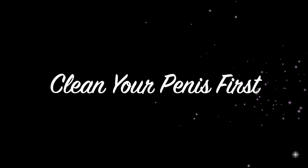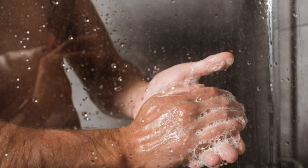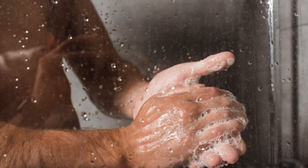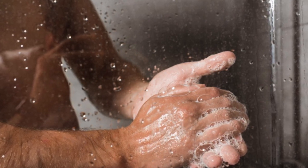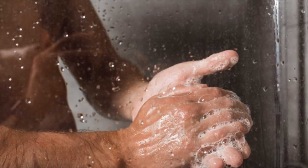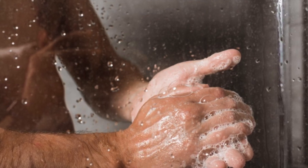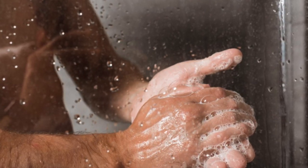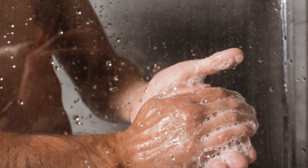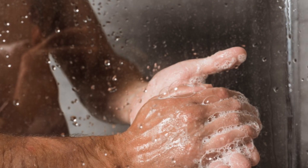Clean the penis first. Before massaging the penis, you should clean your penis properly. You can use a medicated soap to clean the penis, ideally with the advice of a doctor. With the help of your hands, apply soap on the penis with lukewarm water and wash it. Then take a towel, soak it in lukewarm water, and wrap it on your penis. This will give a lot of relief, and now your penis is ready for massage.